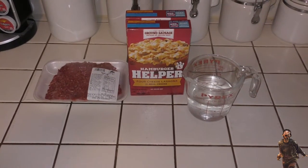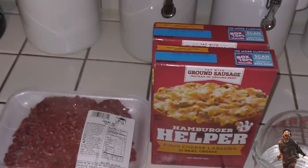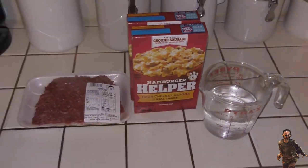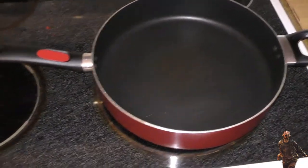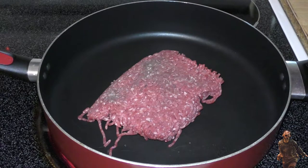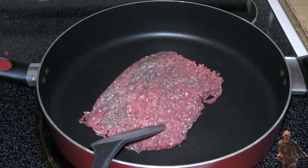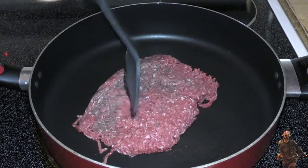Here are our ingredients for Hamburger Helper. Of course we have our meat, and we have two boxes of pasta because I like my pasta-to-meat ratio to be off the charts — I want a lot more pasta than meat. We have water and we're also going to use milk, kept in the fridge until we need it. The pan has been heating up, we'll start by cooking the meat. It's a little frozen but it'll be fine. Let's go ahead and get this started and start chopping it up.